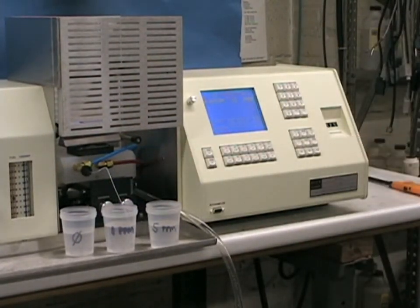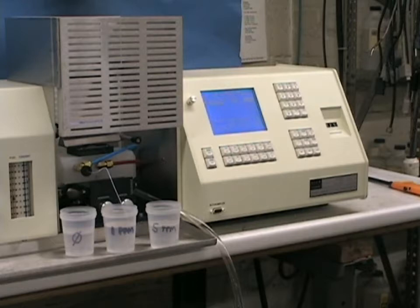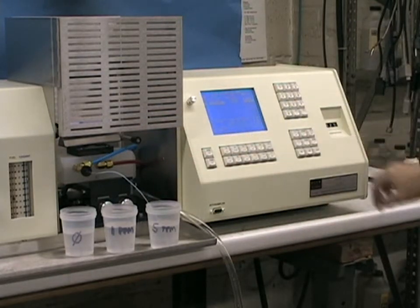In this case, we are taking two readings of each standard, and the average value will be used to calibrate the system, in this case for copper. The data from the calibration can be directed to an ASCII file on a PC, for incorporation in your LIMS software, or the Buck Analyze program, or taken to a printer.